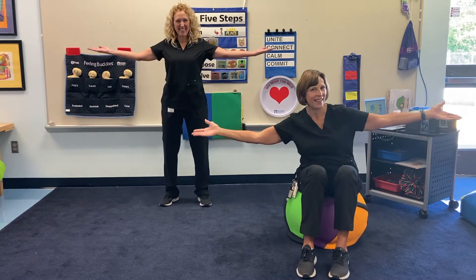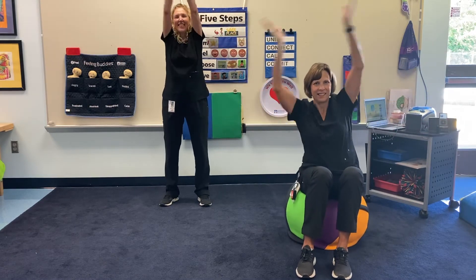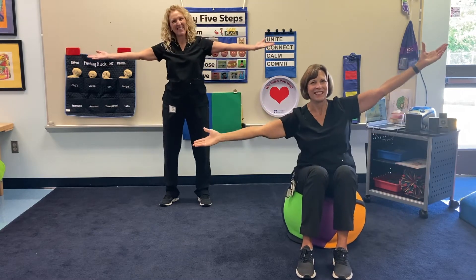If you're happy and you know it, clap your hands. If you're happy and you know it, clap your hands. If you're happy and you know it, and you really want to show it. If you're happy and you know it, clap your hands.